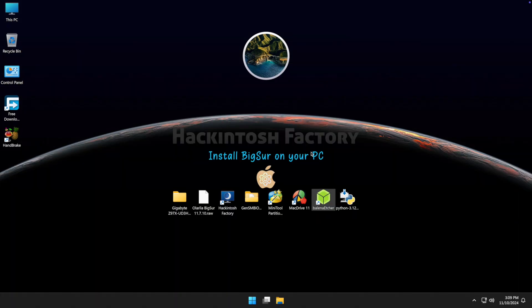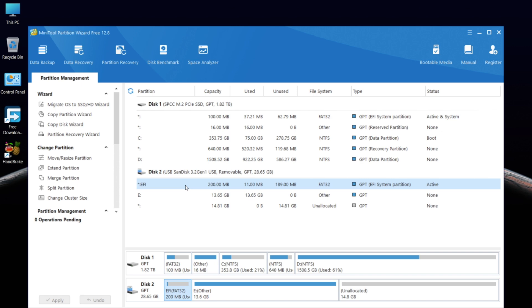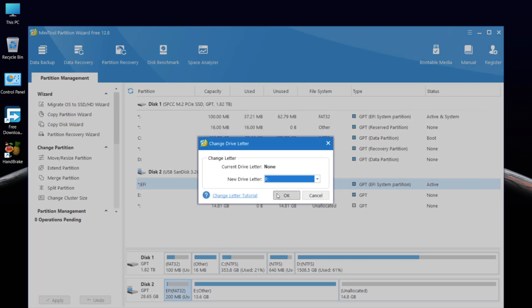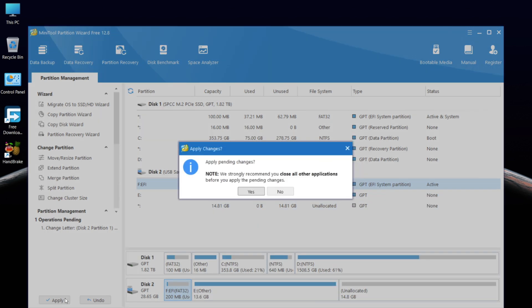Now open the MiniTool Partition software and find the EFI partition on the USB drive. Right-click on it, select 'Change Letter', click OK, then apply the changes.